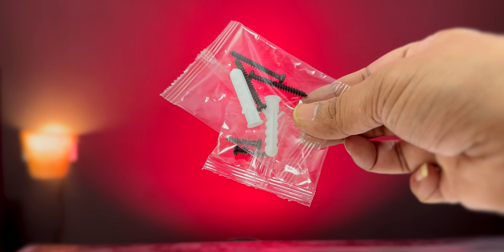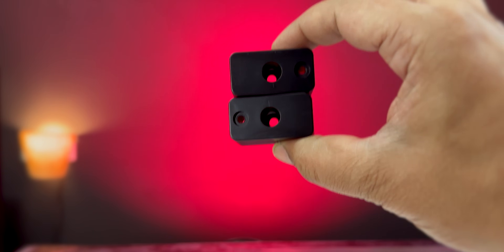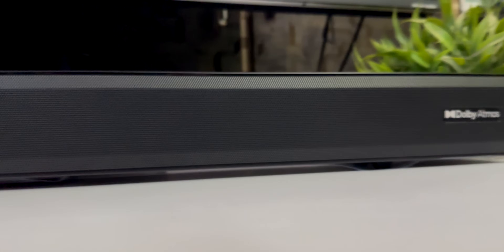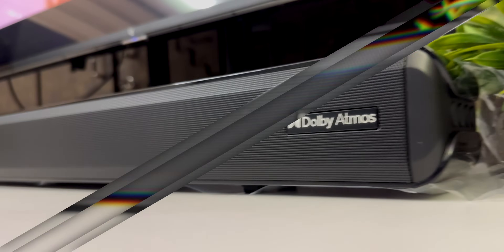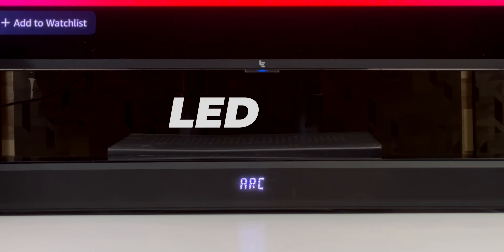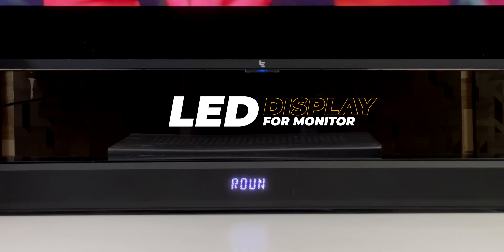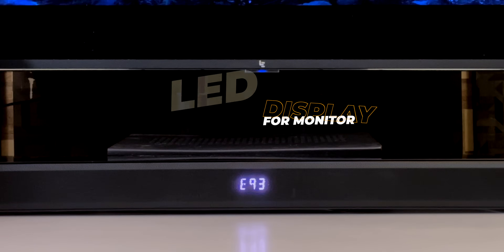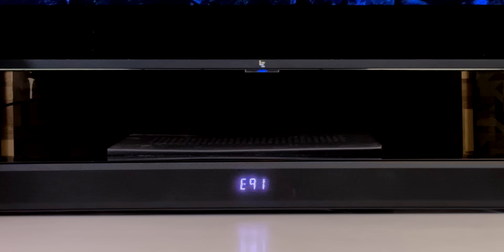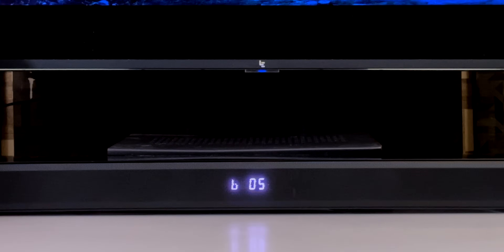In front you have a metal mesh. You can also see the Dolby Atmos badge. In the center, you have an LED display. If you want to change the volume, change the equalizer mode, or adjust bass and treble, you can do it from the front panel.